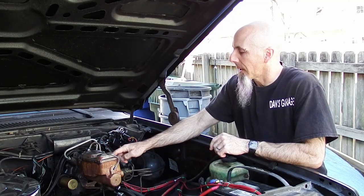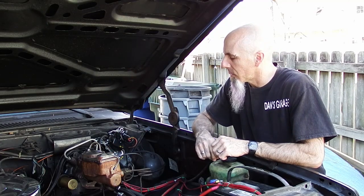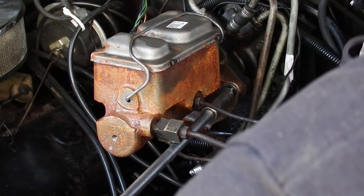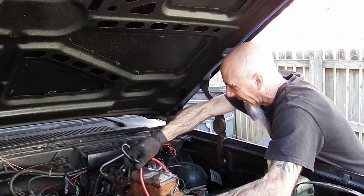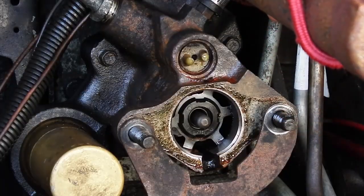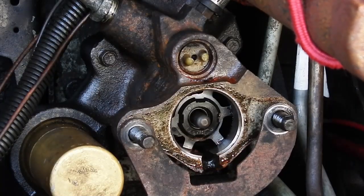First thing I'm going to do is disconnect the master again — we just need to take these two nuts off, and then we're going to pull that out of the way as much as possible without damaging the lines, and we'll bungee cord it up. Now with the master out of the way, we can see this is the area it's leaking. You can see it coming down there. This looks pretty dry in here, so I don't think that's going to be an issue.